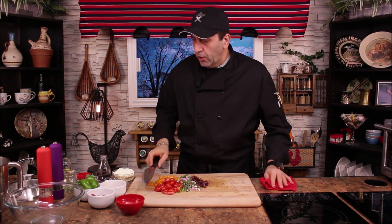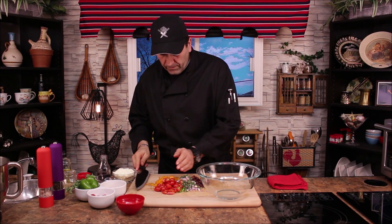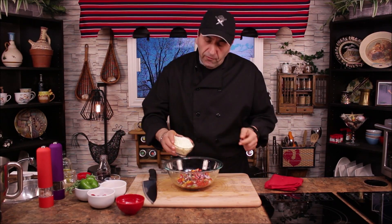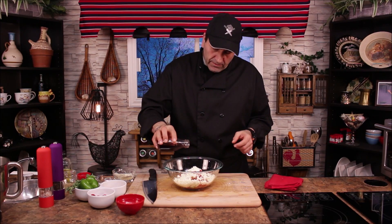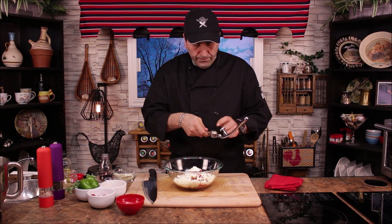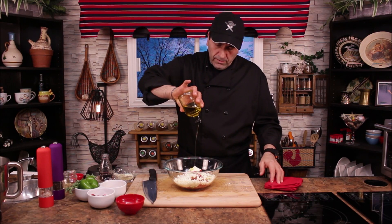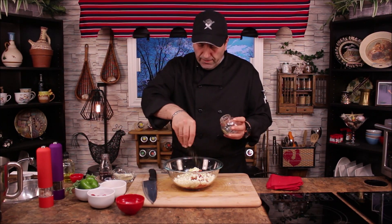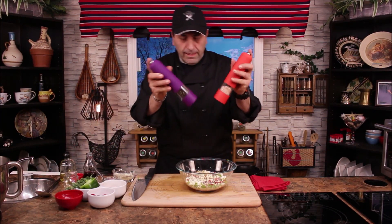Now let's transfer everything to the bowl. We're going to add crumbled feta cheese — I'll leave a little bit for the top as well — red wine vinegar, fresh garlic, olive oil, and a little bit of dry oregano to mix with the fresh one. Add salt and pepper.